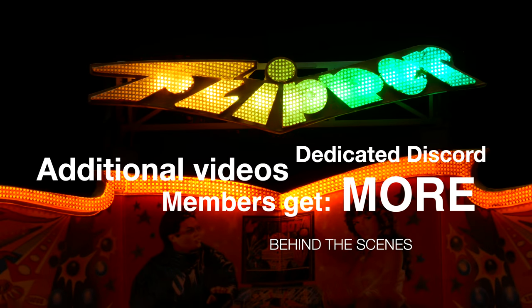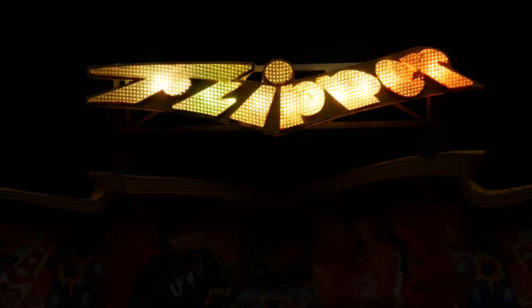If you have a Patreon and a YouTube channel membership, just join down below or follow the links for Patreon. Anyway, see you next time.